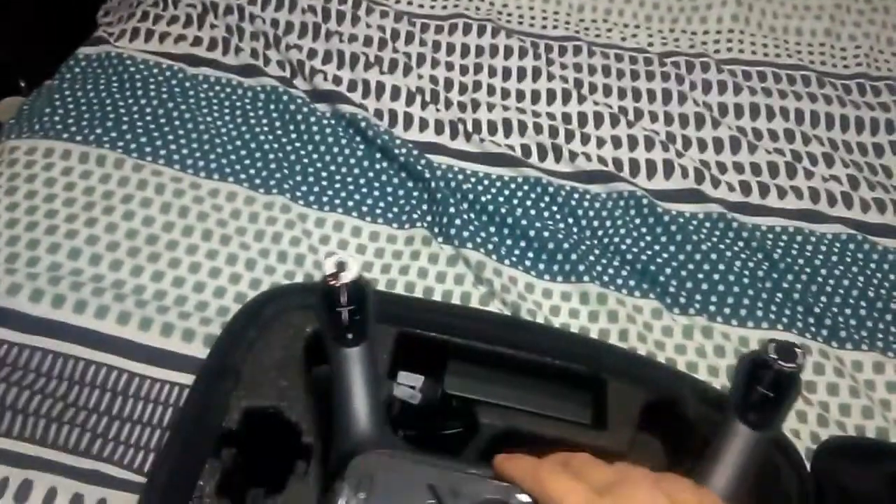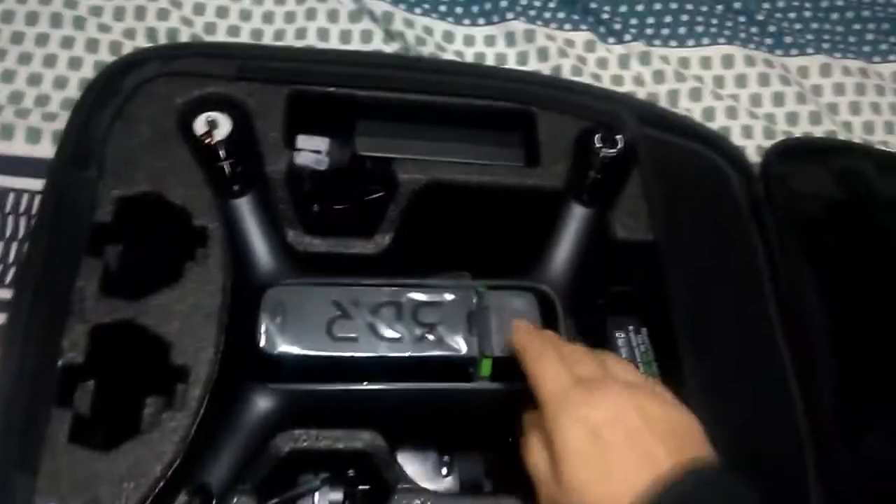And the Solo just fits nice and snug, just like that. Beautiful.